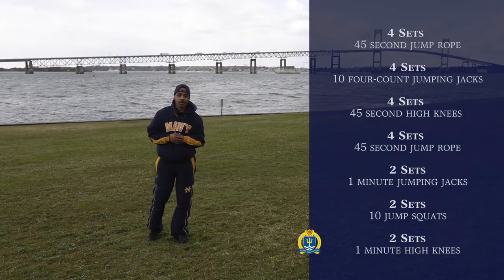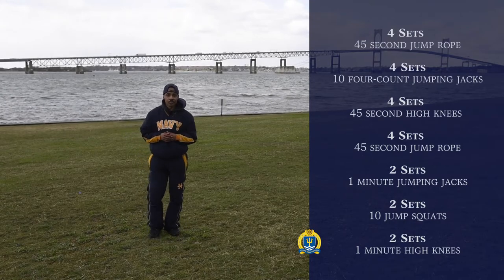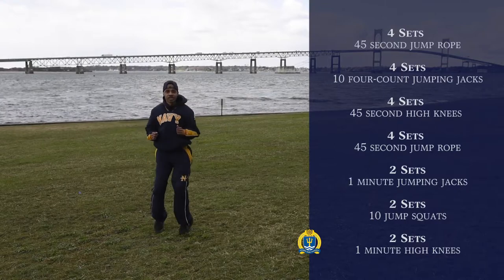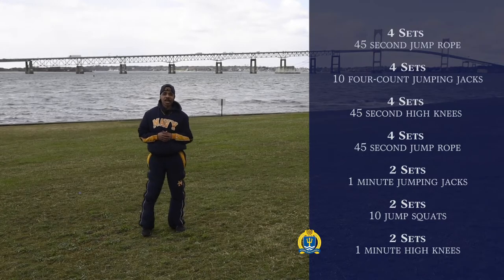Our last exercise is going to be one minute of high knees. You start off in this position, running in place, and you want to make sure you get those knees up to your chest, just like so. And that's your last exercise.